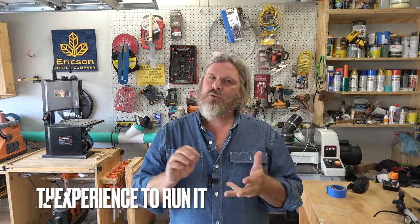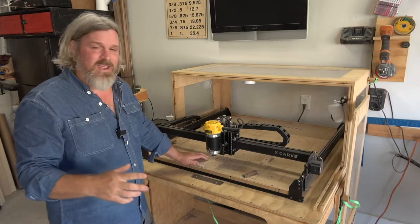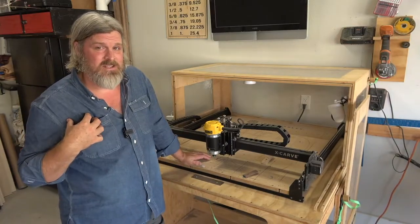In this video I want to go over the four main things I was looking for when I was thinking about getting a CNC: the cost, the space I needed to have it, the actual experience I needed to run it — which I had none — and the cost-benefit of owning it. Let me start by saying I'm a woodworker, not a CNC guy.